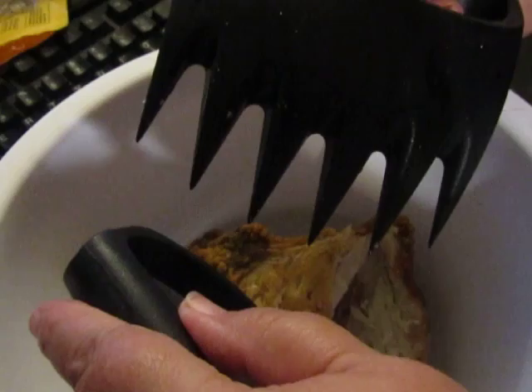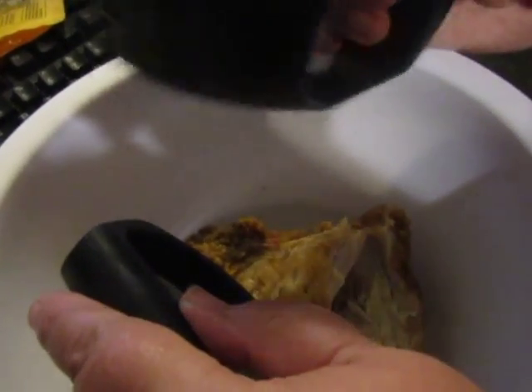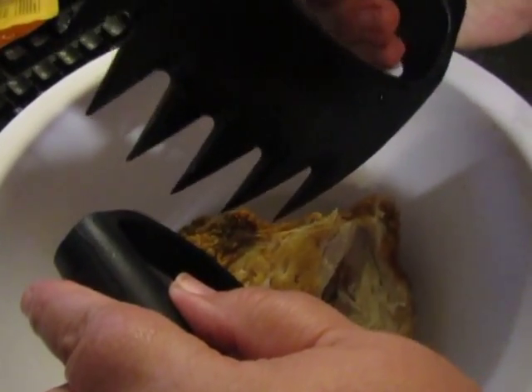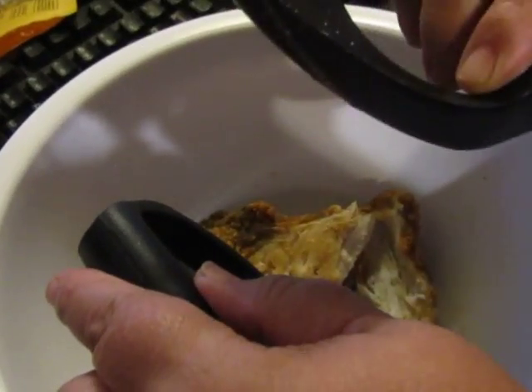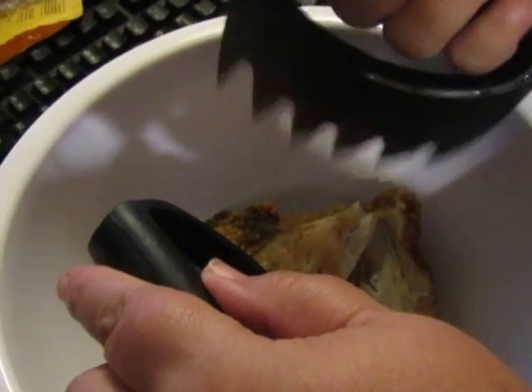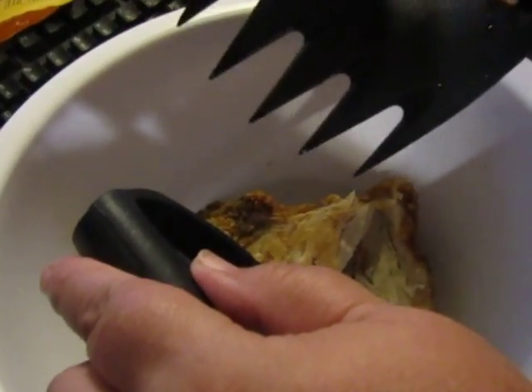It's from Grillinator. It's $11.99 on Amazon. It's BPA free, heat resistant, durable, sanitary, really easy to clean. These are great little barbecue pit gadgets. It's made of a hard, durable plastic.